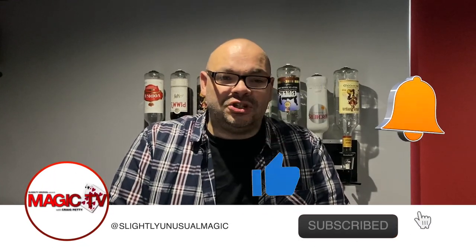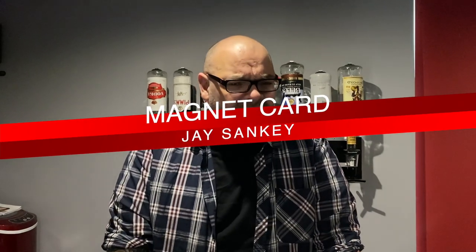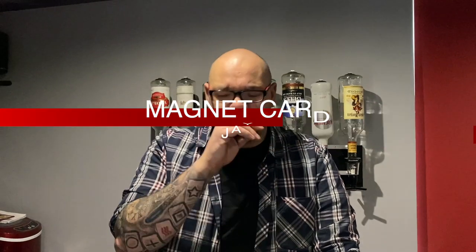Today we're going to be delving deep into Jay Sankey's repertoire of tricks that he's released over the years and pull out one of his older items. This is called Magnet Card, I think. The problem is Jay releases material and then re-releases it and changes the name, so it's hard to keep track. It's on DVD, it's definitely in his L&L set, it's definitely in his Vanishing Ink books. Let's have a look at it.